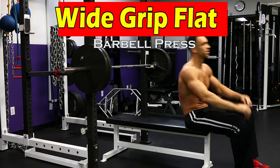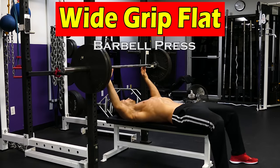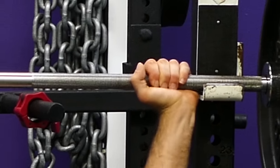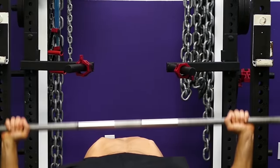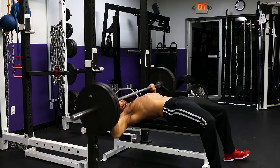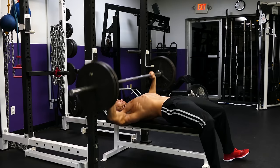Next, we're going to do a flat wide grip barbell press. I like to grab the rings of the barbell with my pointer fingers, lift the barbell up and bring it down to your nipple line, and then press straight up. Again, if you want to work on your chest more, avoid the lockout.